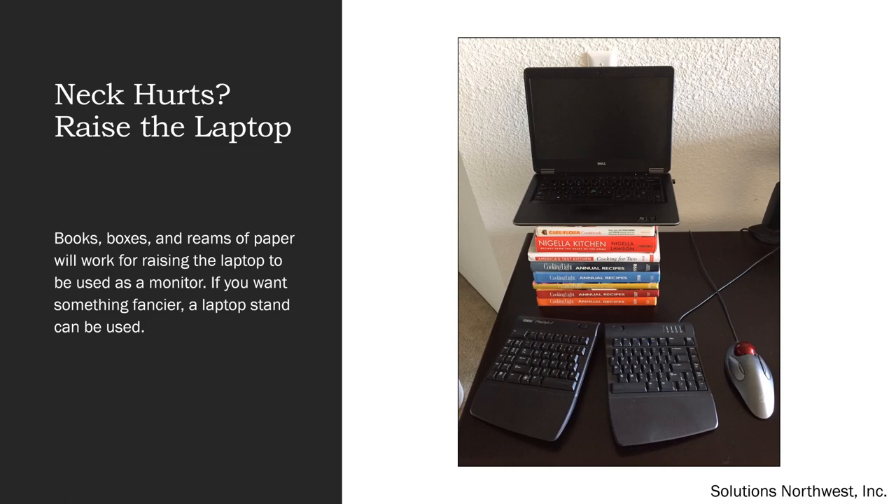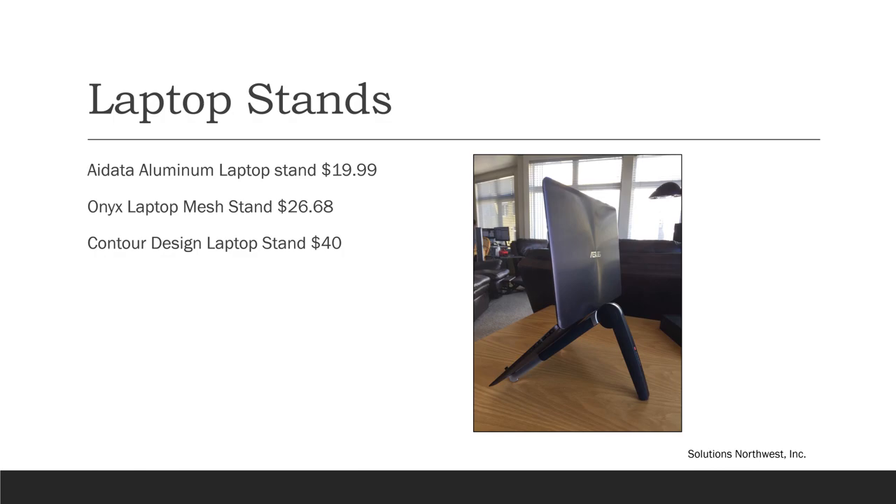The top edge of your monitor should ideally be at your eye level, unless you're wearing a special type of glasses. Since a laptop is not that tall, it will need to be raised if it's being used as a monitor. You can use books, boxes, or reams of paper to raise it. If you want something fancier, a laptop stand can be used. You want something sturdy, lightweight, with an adjustable angle. A few we recommend are the Avada aluminum stand, the Onyx laptop mesh stand, and the Contour Design laptop stand. Always check the specifications to make sure the stand can accommodate your laptop size.